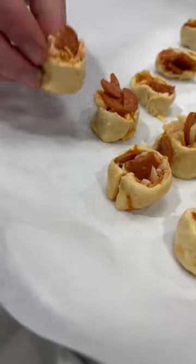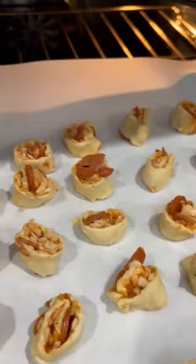On to some parchment paper and then in the oven at 375 for about 15 minutes or until you're happy with the color.